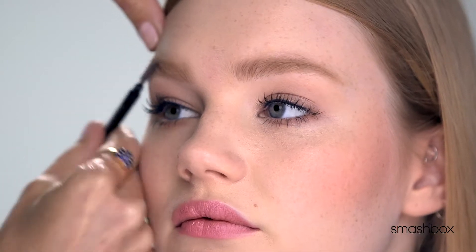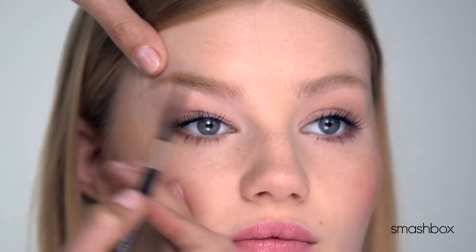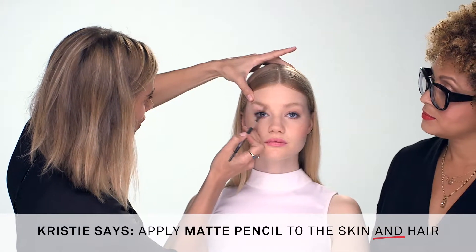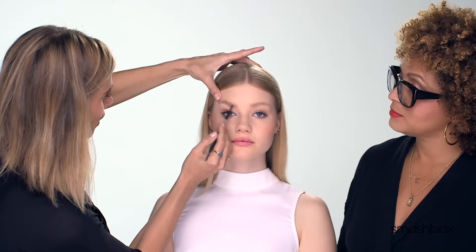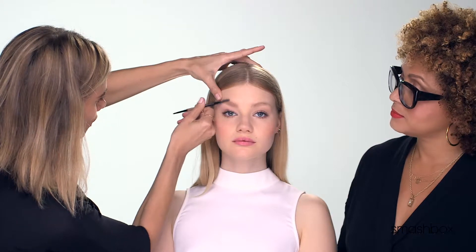It helps for blending and combing the brows in the direction you want them to go. The first rule I always use when filling in the brow: I like to hold the skin really tight and lift it in the direction where you want the arch to go. Using little feather strokes, gently brushing the skin and the hair with the color, you can go a couple different directions, and you can always add more and blend it out — so it should look really natural.